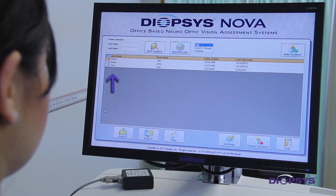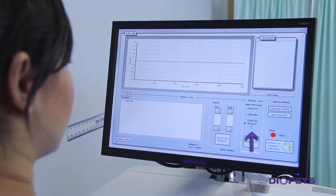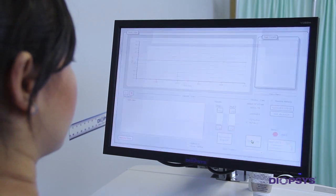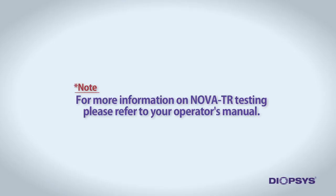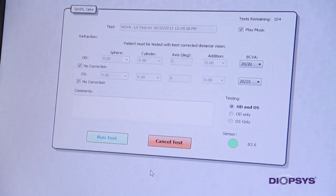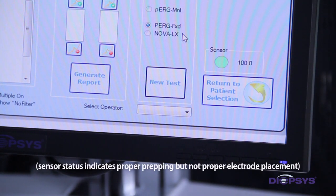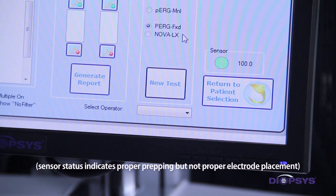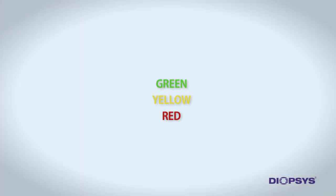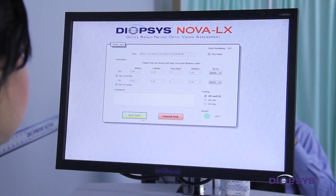Double-click on the patient's name to get to the Select a Test screen. Under the Select NOVA Test section, select the NOVA LX option and click New Test. For more information on NOVA TR testing, please refer to your operator's manual. Notice the sensor status indicator shown on the testing screen. This sensor status is a measure of the quality of the connection to the patient's head through the electrodes. The sensor has three status levels from best to worst: green, yellow, and red. If the sensor status is not green, testing is possible but strongly discouraged. Click on Run Test to begin.